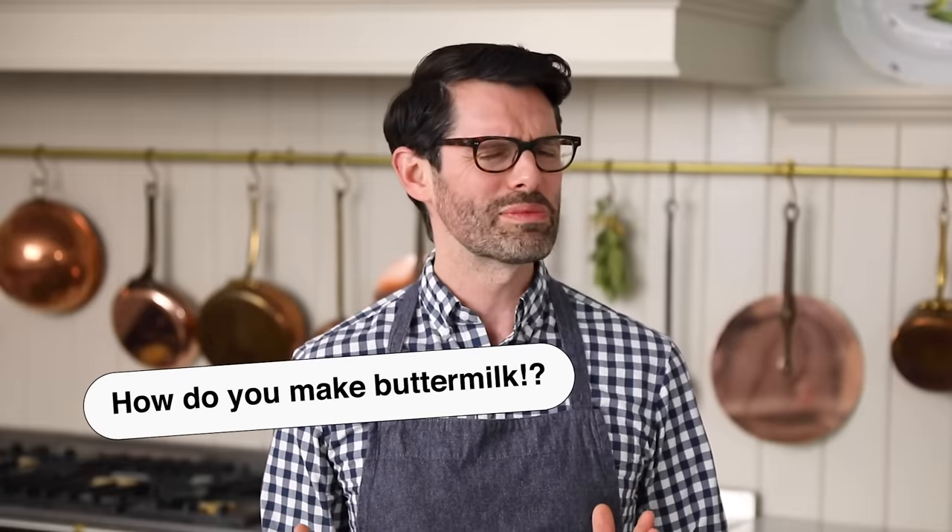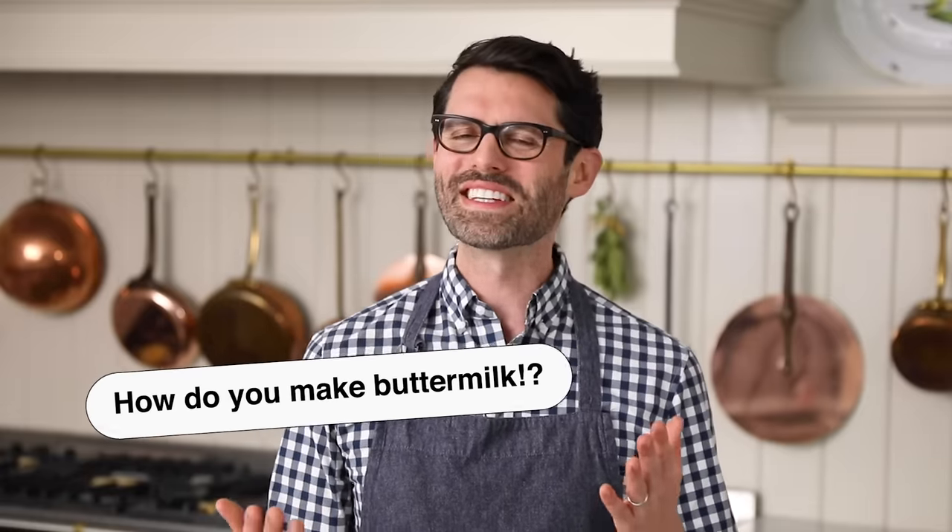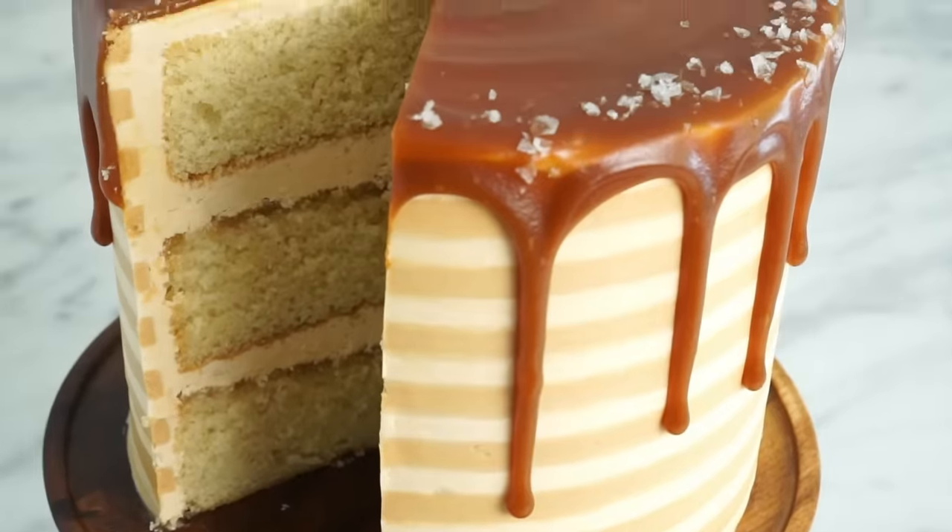Today I'm answering one of the most asked questions, which is randomly enough, about buttermilk. It's an amazing ingredient for fried chicken, pancakes, cakes — it does wonders. But chances are you don't have it in your fridge, and if you do, I bet it's rotten. It goes bad and you only use a little bit for every recipe, so it's understandable.